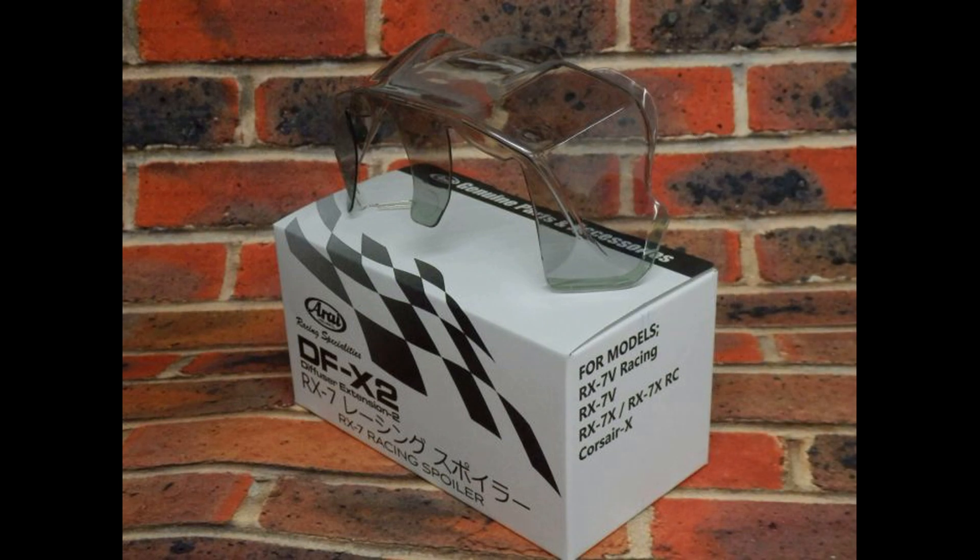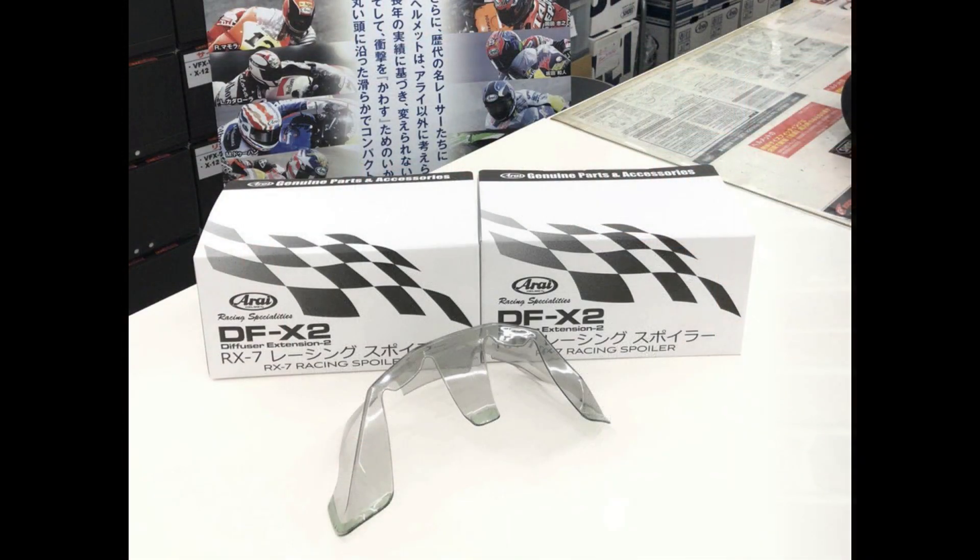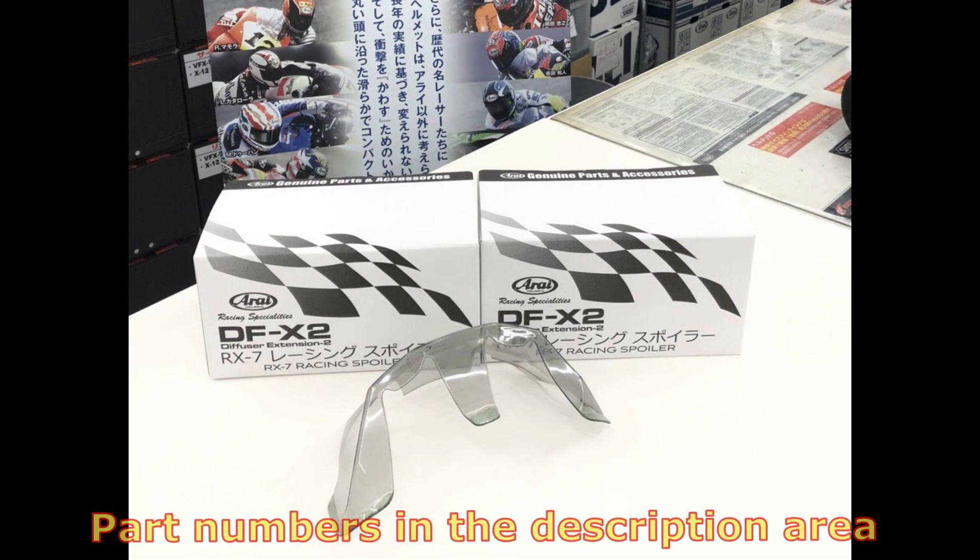The diffuser is available in white, black, glass white, glass black, flat black, or light smoke. I have included the part numbers in the description area for your reference.